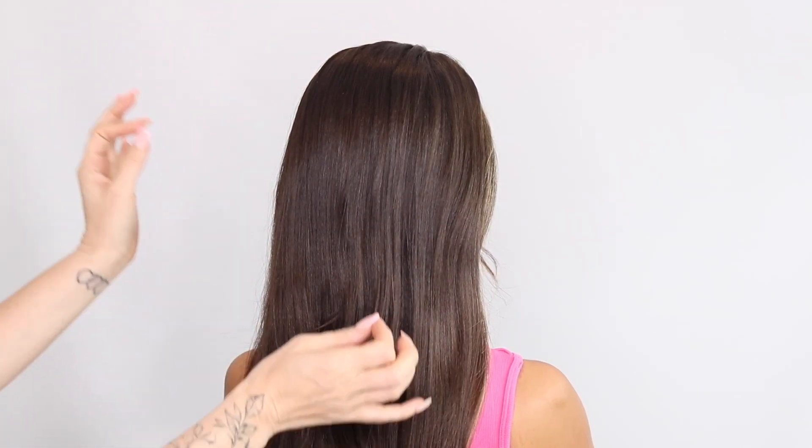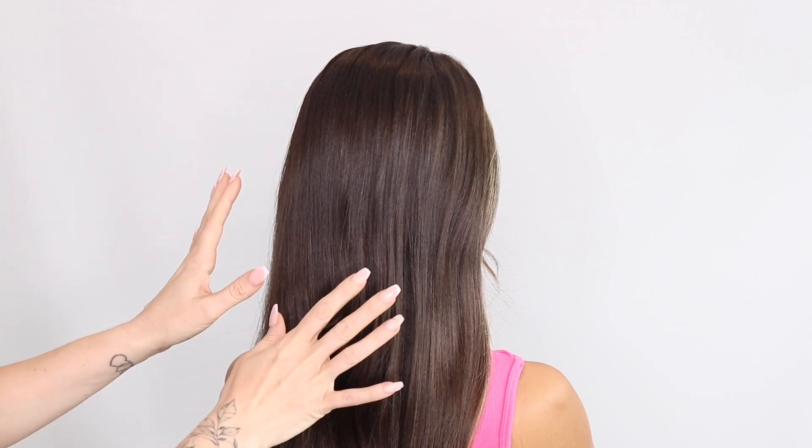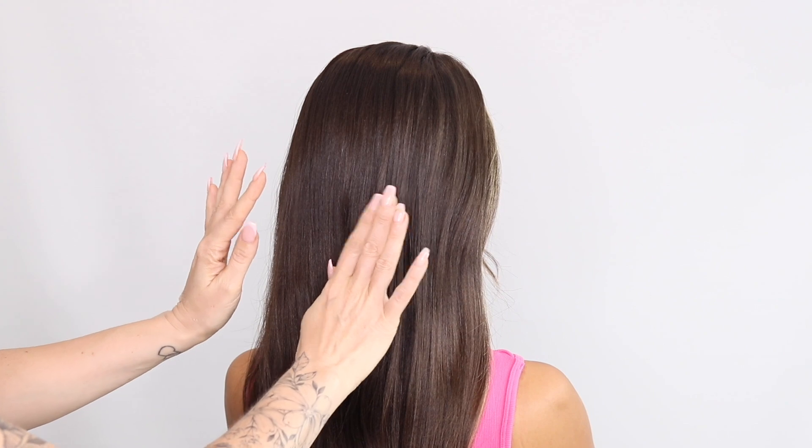Today we're going to be doing a looped braid. It looks amazing. It's a little bit fiddly to start with, but just bear with me because it's just repeat, repeat, repeat all the way down.